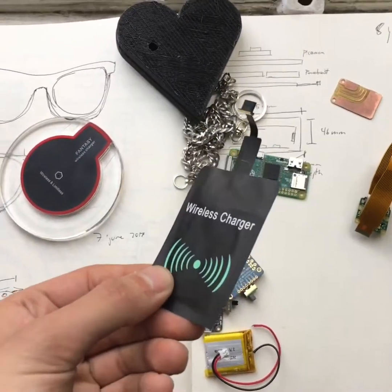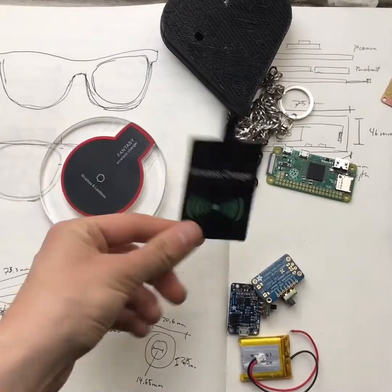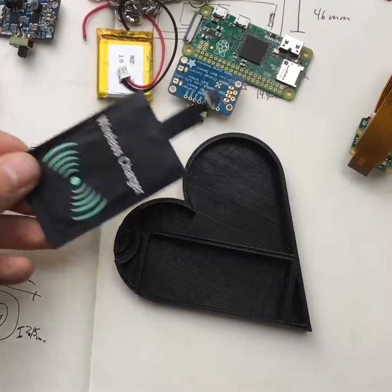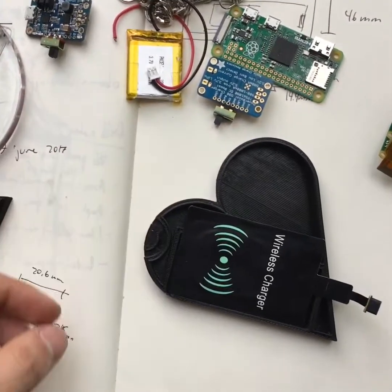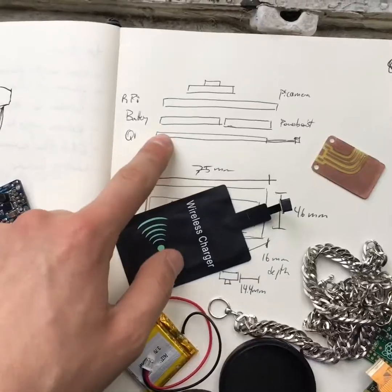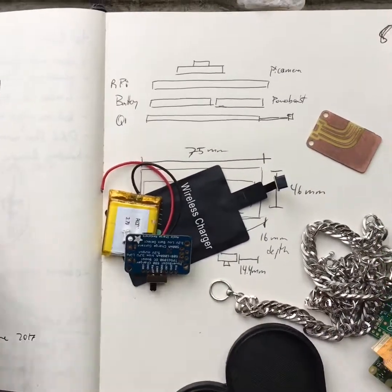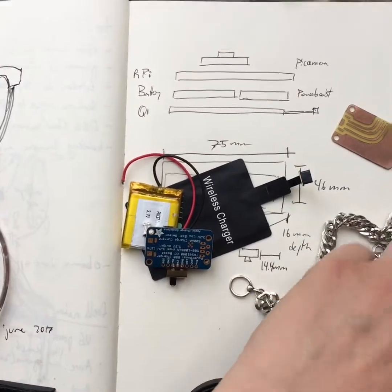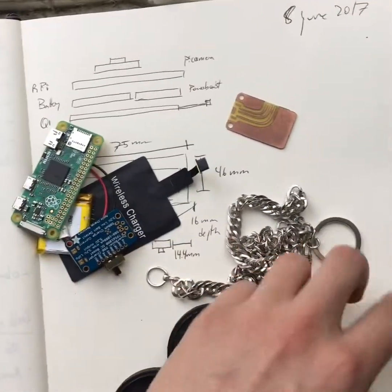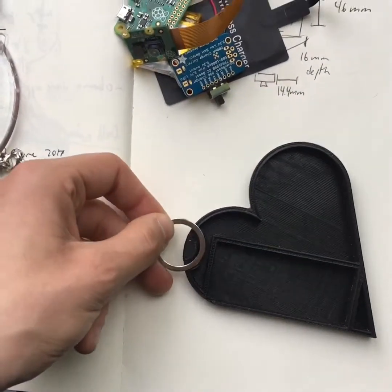I spent the day modeling a new version of the heart camera jewelry enclosure. I decided to add a wireless Qi charger, which lets you charge a device via this inductive pad. The Qi charger changes the dimensions of the heart enclosure, so I spent the afternoon remodeling it. In the end it should include the Qi charger, the battery, the power boost, the Pi, and the camera. Then it'll be attached with a chain through a hole like that.